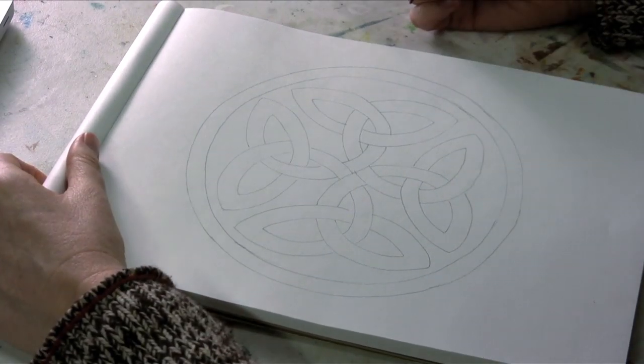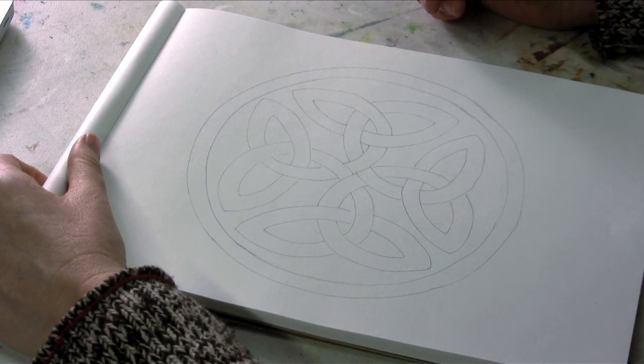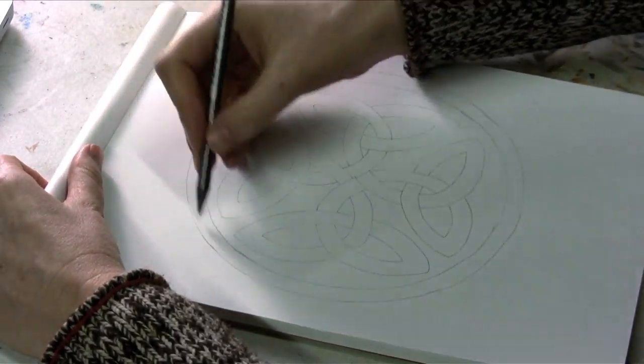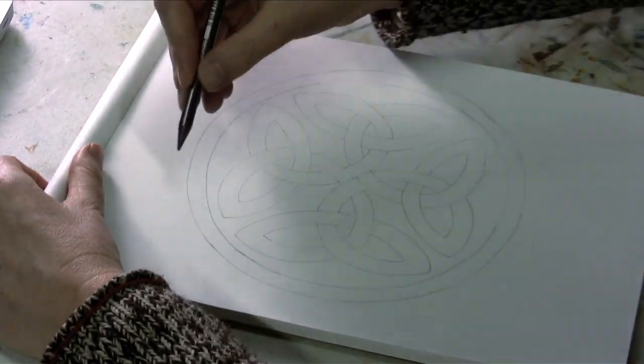I've already got it lightly drawn out because it's pretty complicated and it will take us too long to do in a short video if I don't. What I did was I started by drawing my outside rim.